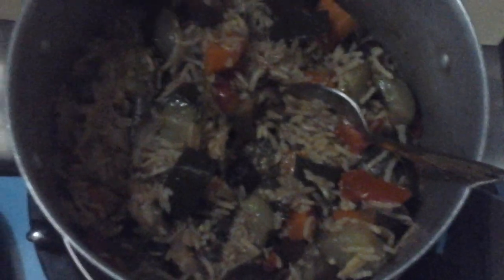Today I'll explain the ingredients I used to prepare this vegetable pilau. My first ingredients are oil, salt, garlic, ginger, bell pepper, dhania, and chopped parsley. I also used cucumbers chopped, eggplants chopped, carrots chopped, and tomatoes.